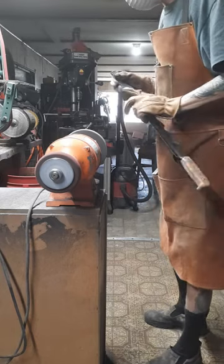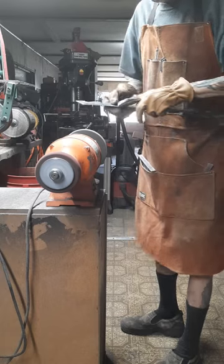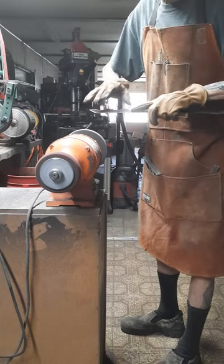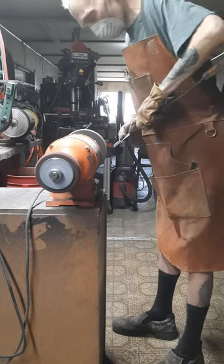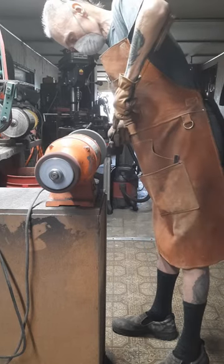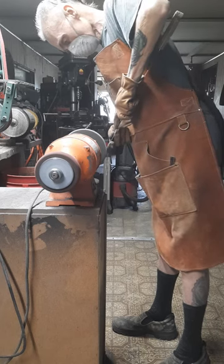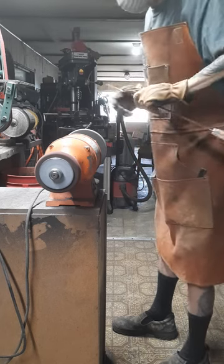Got to make sure I keep that separate — this edge separate from this edge. The oblique edge is a separate grind from the horizontal line. Don't want them to run together.